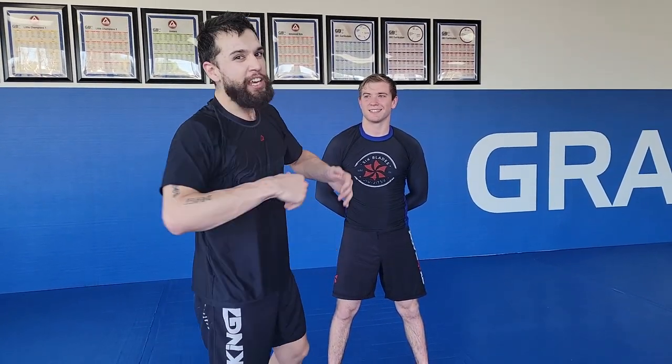What's up guys? My name is Jake Plumon and I'm here to show you guys a couple of guillotines — three guillotines. And I'm here with my friend Jake from Six Blades.